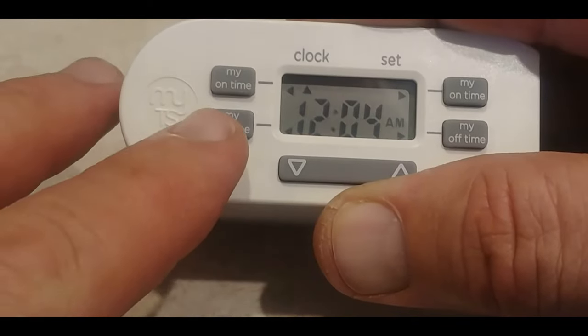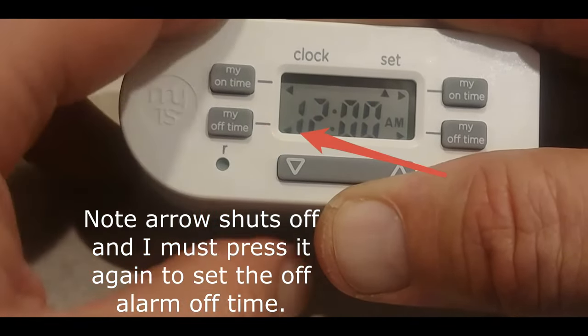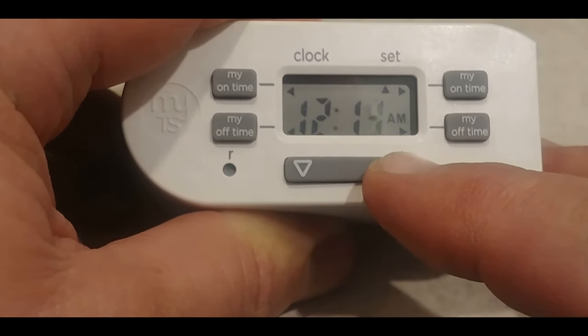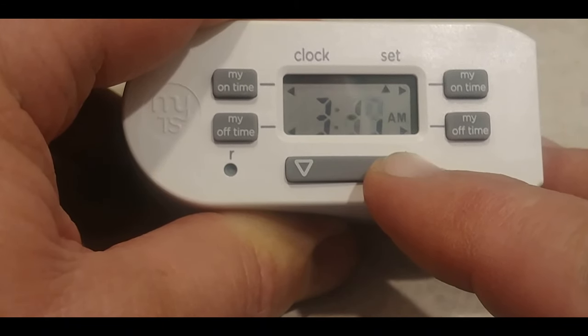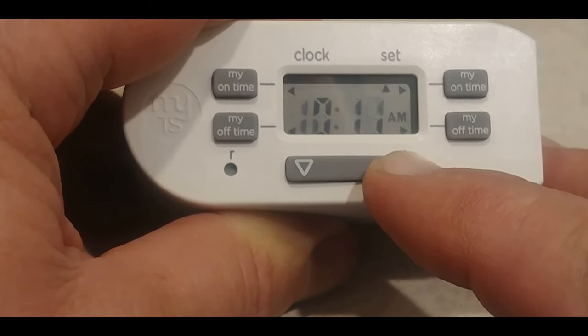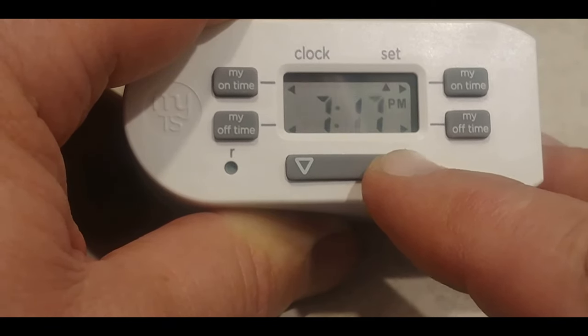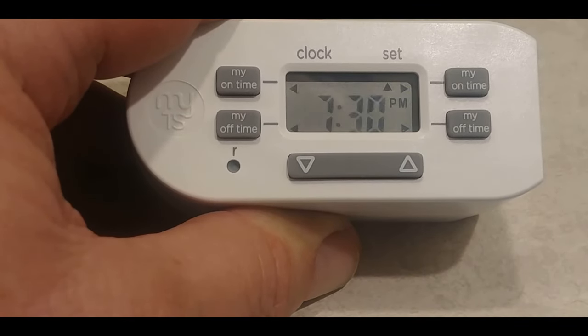Now go immediately to 'Off Time' and push that — you'll see it says 12 AM. Take it all the way around to 7:30 PM, which is the time I want it to go off. You can see it says AM to the right of the numbers, and now it's PM again. Go to 7:30, hit it, and there you go — it blinks a few times and then returns to the clock.